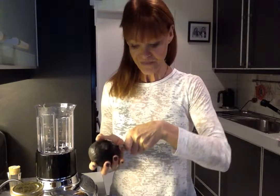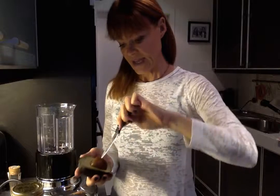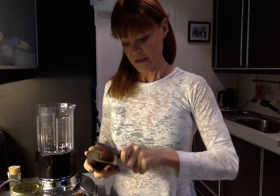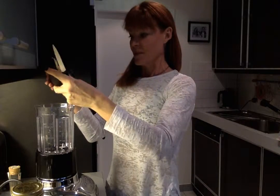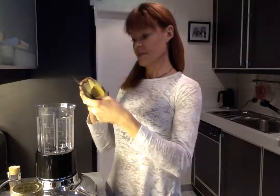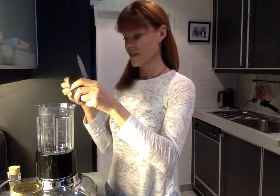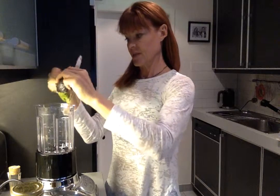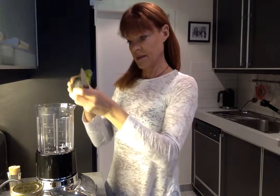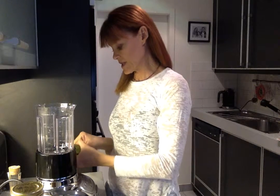I'm just going to take the avocado out of here, twist it, and put the avocado into my blender. This is going to make an awful lot of noise in a second, but that's okay — bear with me. I'll just take the skin off and put the avocado in. Very simple, such a simple recipe.